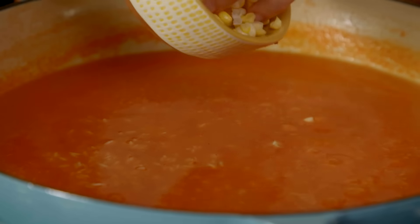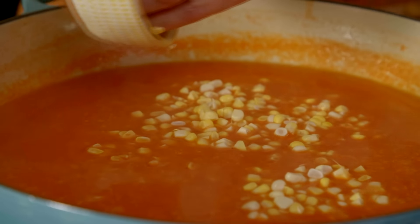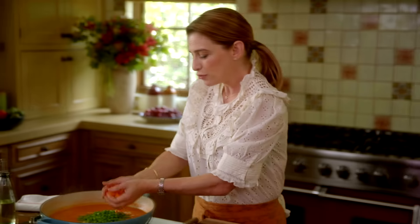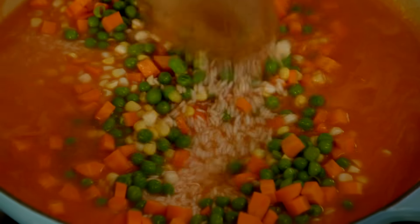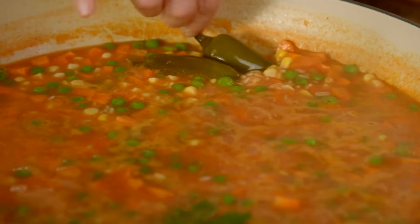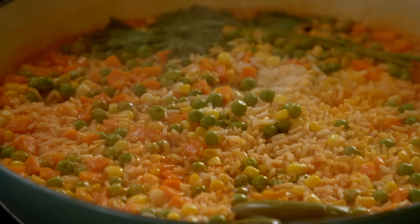Now for the vegetables — this is the perfect moment to use any leftover vegetables from your fridge. I'm adding a half cup of corn kernels (fresh, but you can use frozen), a half cup of peas, and two-thirds of a cup of diced carrots. I'm saving the carrot scraps to make more chicken broth. I also add a couple sprigs of parsley and a couple of pickled jalapeños, stir everything together, then cover the rice and reduce the heat to the lowest possible setting. After 10 to 15 minutes the rice will be ready.